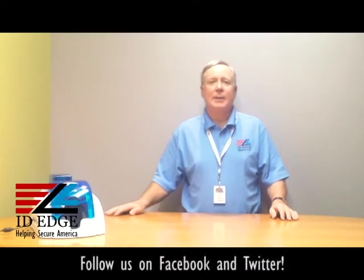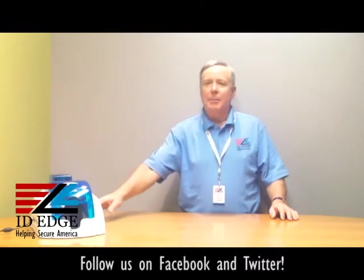Hi, this is the Ask Steve Show and this is Steve. Today we're going to do a how-to segment on how to load cards in an Evelis Pebble 4 printer. We're also going to show you the bad photo ID of the day, but before we get started I want to talk a little bit about the Evelis Pebble 4.